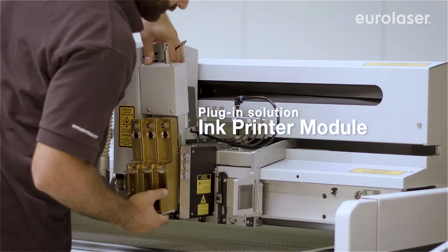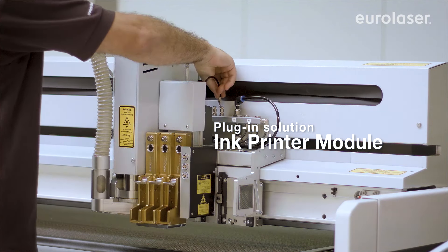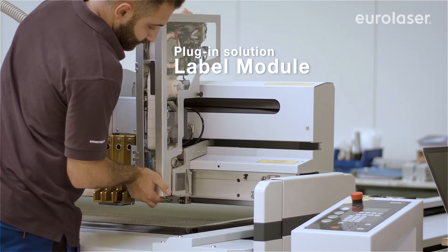Inscribe your workpieces or adhered labels directly with the precision ink printer module. Its high resolution enables the printing of the finest lettering and graphics. You can label your individual parts quickly and in a single operation with our label module.